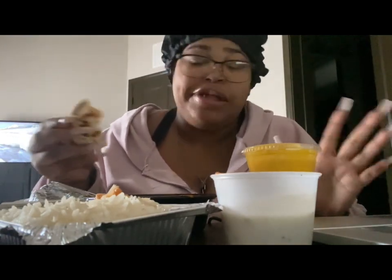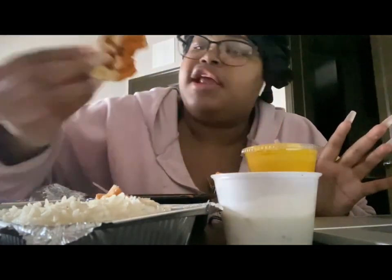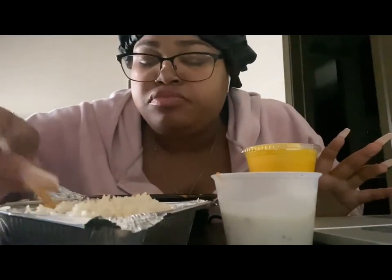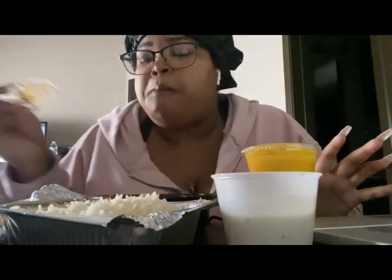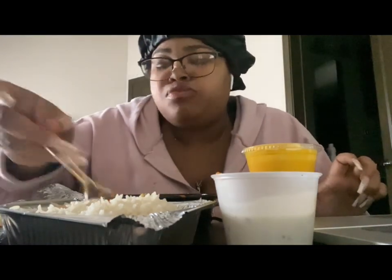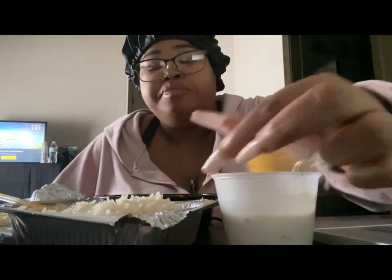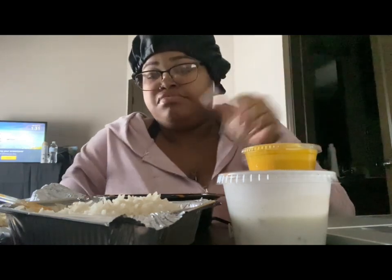I don't know if y'all are gonna see this when y'all come back, but oh my gosh this is so good. I need something — it's not hot anymore. Eating some more rice. When I come back I'm gonna give y'all some better bites, okay? I'm sorry about my smacking too. That's good. I'm gonna come back when I get off work, which is not for a long time.